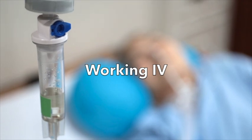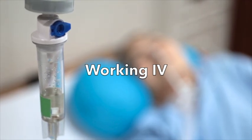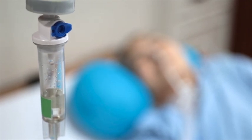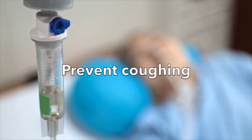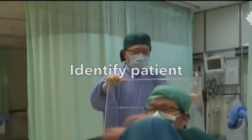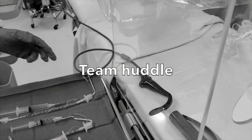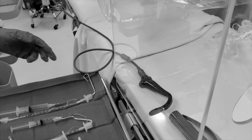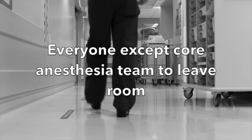Before coming into the room, make sure that the patient has a working IV line. Assuming the patient is stable, provide adequate sedation before bringing the patient to the operating room — this will help calm the patient down and cause less coughing and contamination. Once on the operating room table, the patient should be identified as usual. Before induction, the operating room team will discuss the conduct of the case. Next, all individuals except for the core airway team should leave the room.